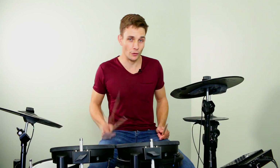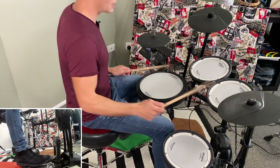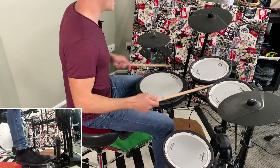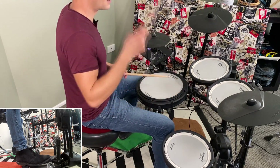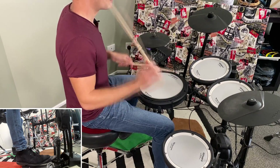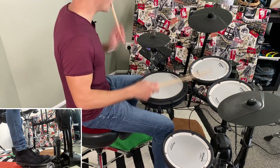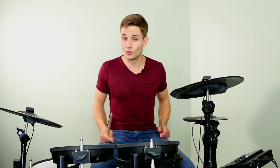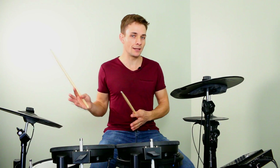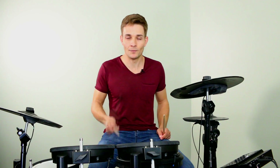For these types of grooves, I often look at what's playing together and what's playing separate. So for this particular groove, here's how I would break it down. I think as soon as you do that, you can start to see a bit of a pattern, and that will make it a lot easier to practice. I'll play it up to speed just so you can hear what it's going to sound like.